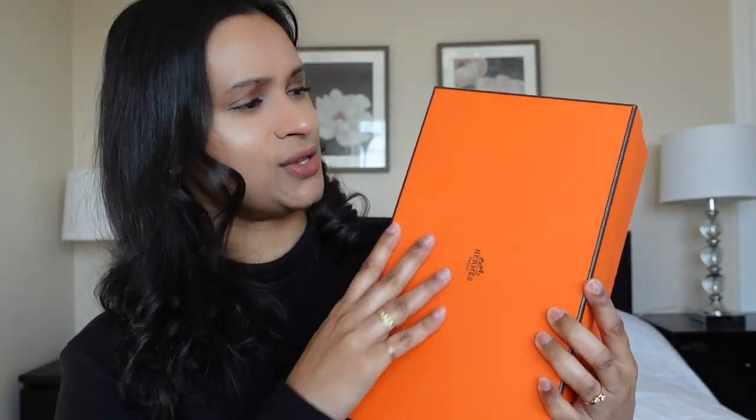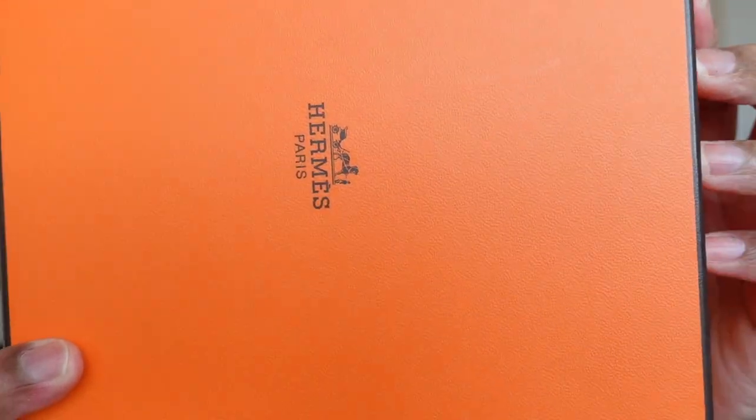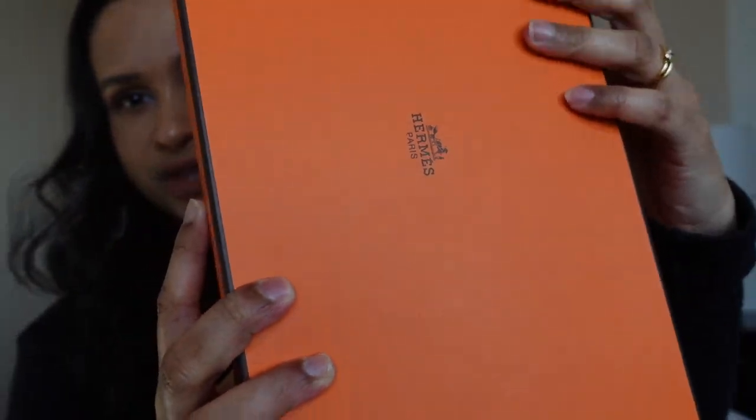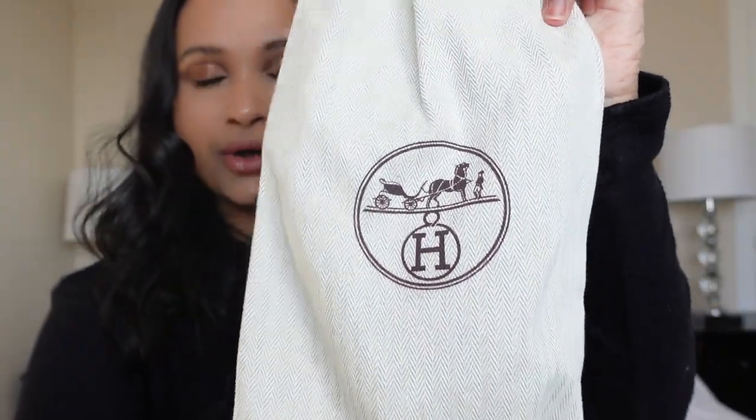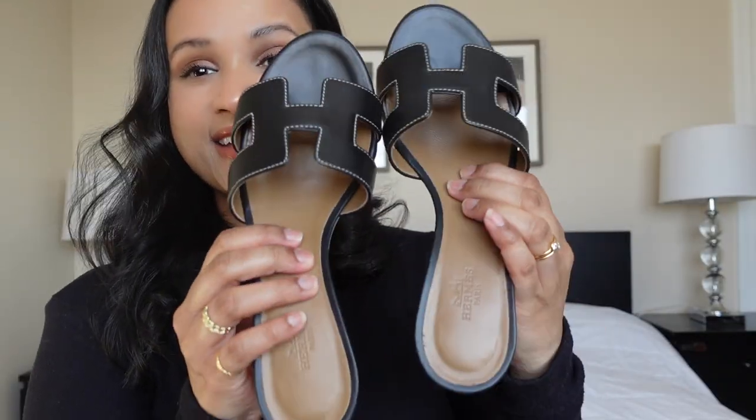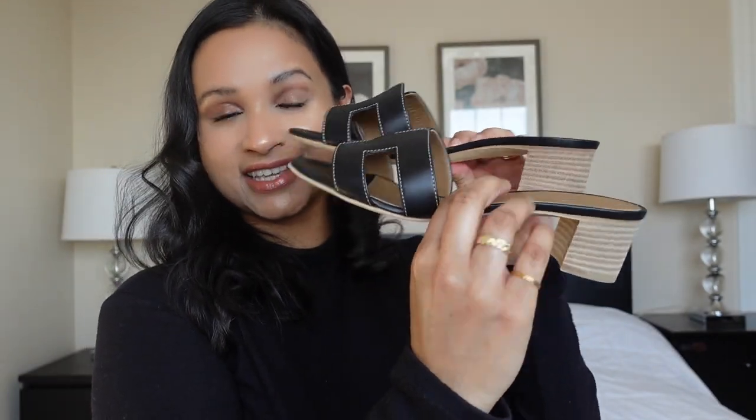It says Hermès right there, and I love the texture on this box — it's so smooth and nice. I don't know if the camera's picking it up, but it's so smooth and very well made, even the box. The shoes are in their dust bag, which is so nice. It has the H logo on both of them.